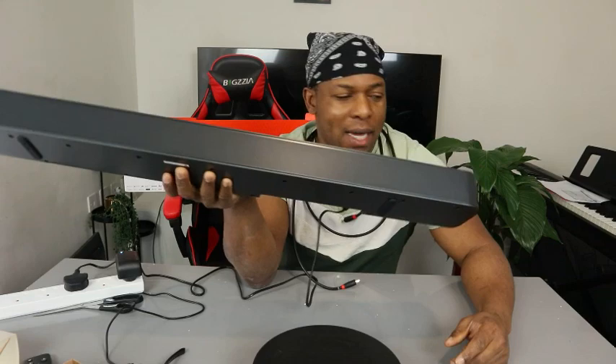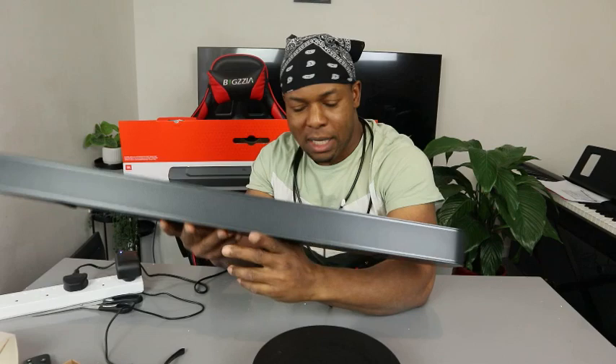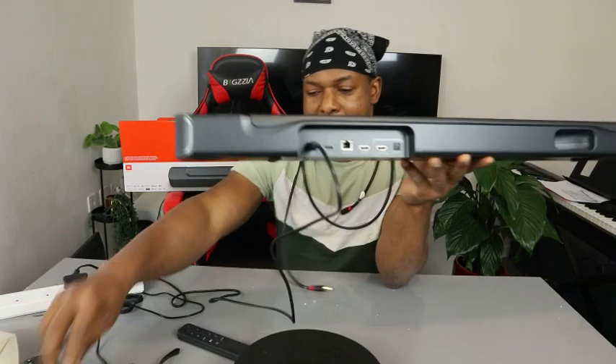This is the JBL Bar 300 soundbar. The sound quality is very immense. This soundbar features Dolby Atmos and 4K pass-through. This gear deserves your attention — you can hook this up via Bluetooth, HDMI ARC, or optical cable. What I want to show you is how to connect this soundbar to your TV via optical cable.